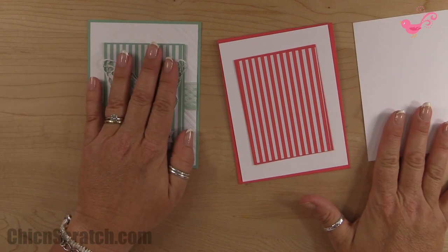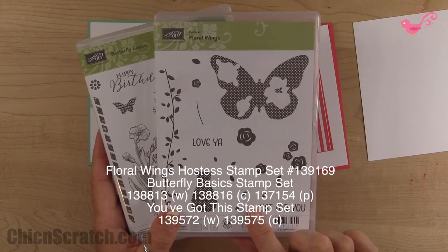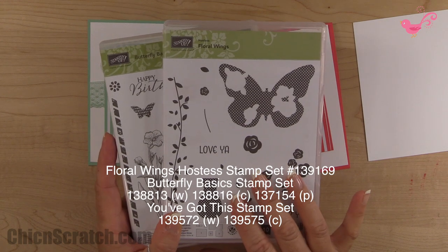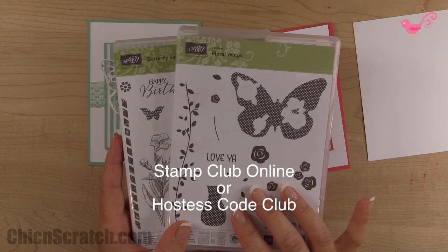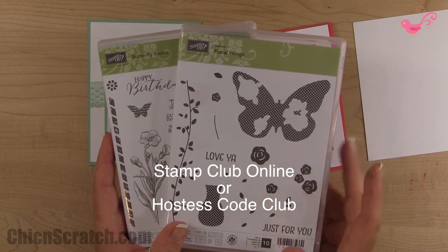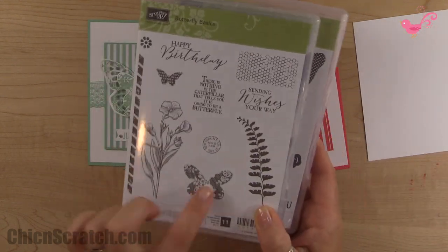We're using two stamp sets: Floral Wings, which is a hostess set in the brand new catalog. If you don't order enough to get hostess benefits, check out my stamp club online and hostess code club — both are clubs where you place a minimum order each month and take turns being hostess.